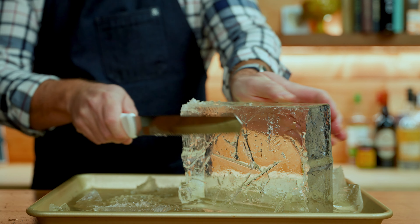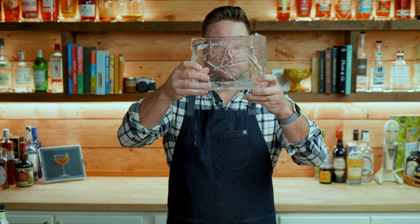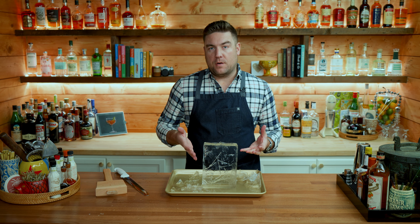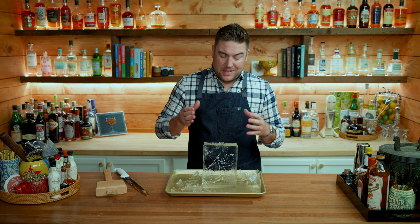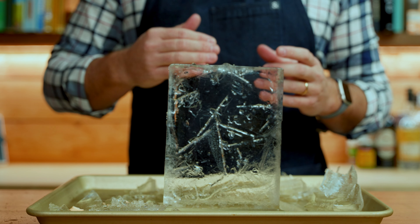What I like about the igloo cooler is it comes out pretty easy. The hard sides aren't that rigid so you can kind of pull on them to get the piece of ice out. Before I proceed to do anything with this ice I just want to clean up some of the edges that we're not going to use.